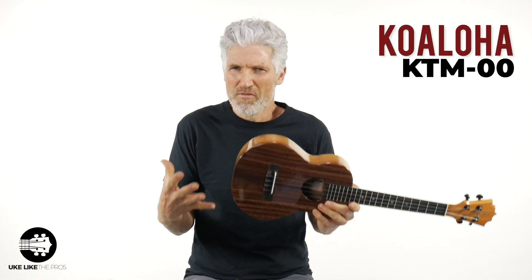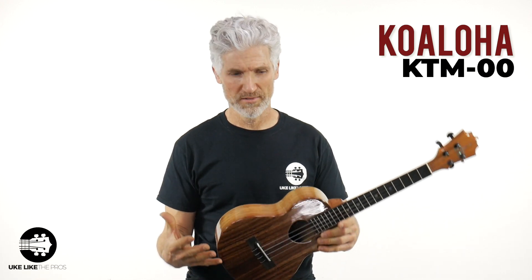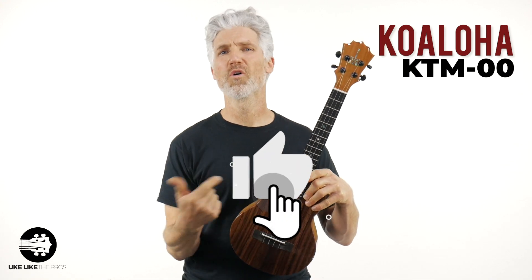That low G does give you a little bit more of that low end sound, a little bit more of that depth to it. But I'm going to play all of them together — don't worry — and I'm going to give you my opinion on each one of them at the end. Stick around. But that was a Koaloha — what do you think? Show Koaloha a little love by smashing that like button.